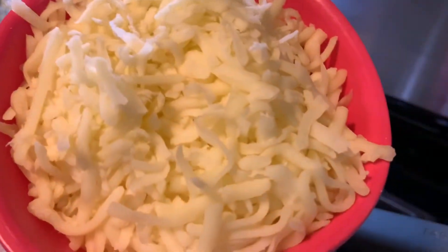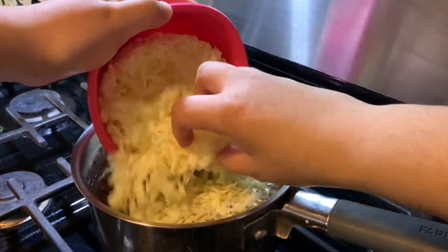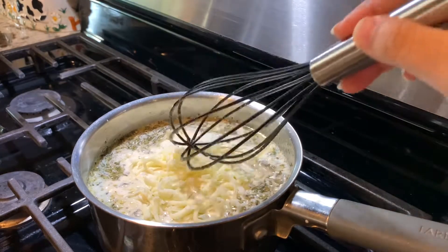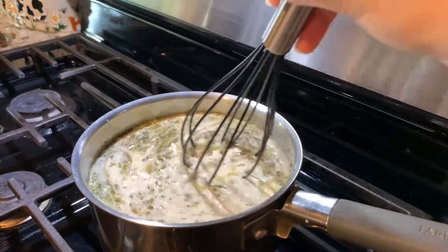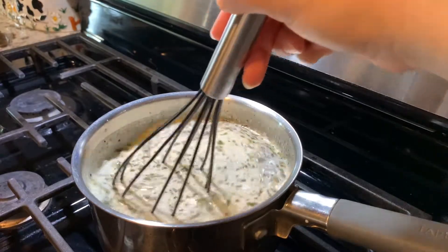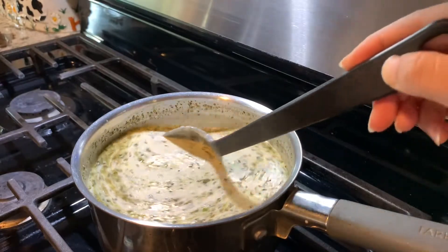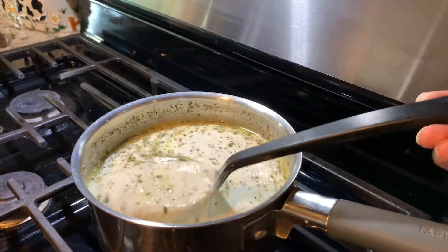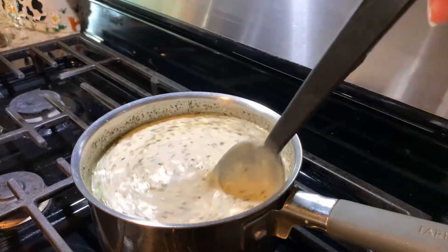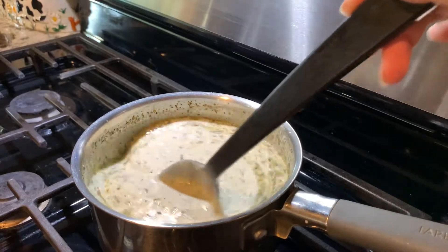The final ingredient is parmesan cheese — so good, you guys! I'm going to go ahead and pour this in here. One last time, we're going to whisk. You want to make sure your sauce is at this consistency, and by then you'll know it's pretty much done. I'm just going to heat this up for about a minute or two more.